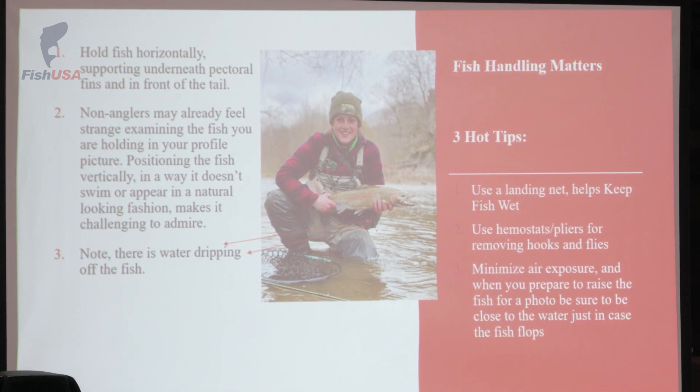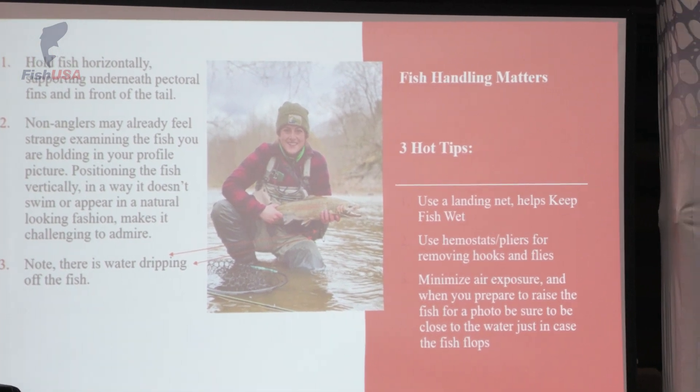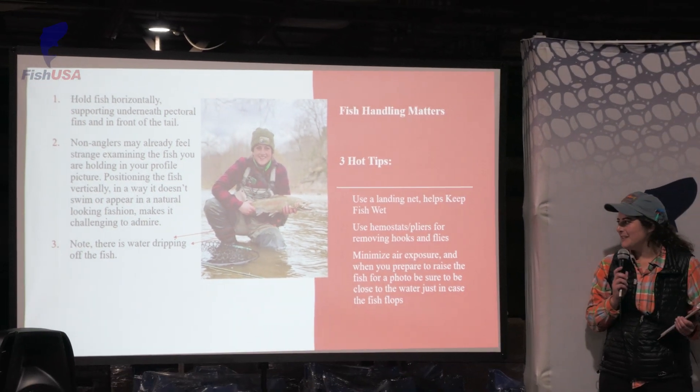On to best practices for catching and releasing fish. As we can see, I point out that there's water dripping from the fish. I'm holding underneath the pectoral fins and supporting the fish, and then I'm holding in front of the tail fin. I'm also just barely above the water so that if this fish was going to flop on me, it's going to go right in the water and not under the rocky shore and ding its head.